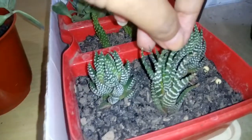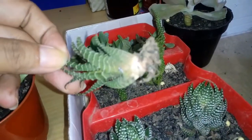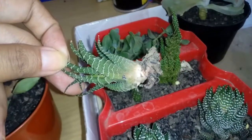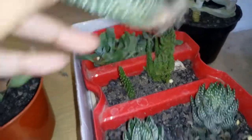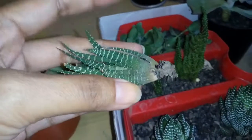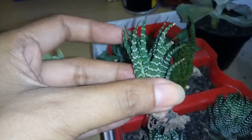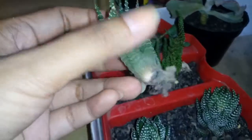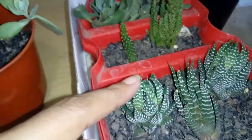Another old one over here — this is the Haworthia zebra plant, I'm quite sure. But see, there are no roots and it looks like it's shriveling and drying. I'm not even sure if it's still alive — it doesn't seem to have any moisture.